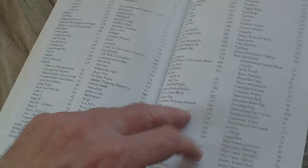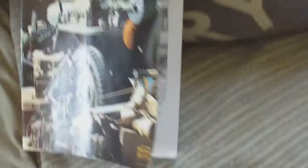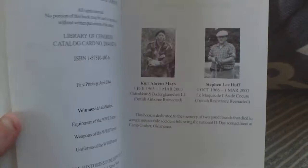So it really is difficult to get a better book on the subject. That's volume one — Equipment of the World War II Tommy. As I say, it came out in April 2004, and I think it's about a £30 book now, but it's well worth investing in. In the next video we'll have a look at Weapons of the World War II Tommy, which is just as good. So that's Equipment of the World War II Tommy.